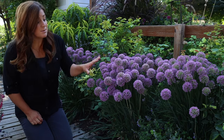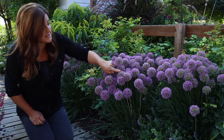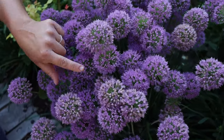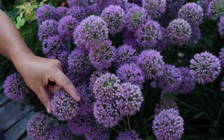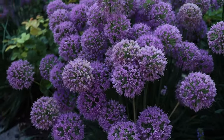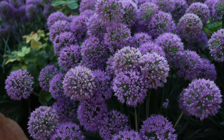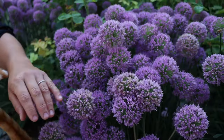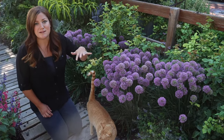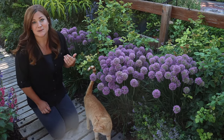As these blooms start to fade — you can see a couple are starting to lose a little color — you do want to deadhead these if you don't want them to spread. If you let them go to seed you will have baby plants in the spring, which maybe that's what you want. Maybe you want them to naturalize in an area — just letting them spread themselves around and provide this amazing show every year. There are some areas where I wouldn't mind that.